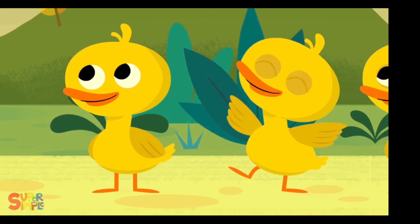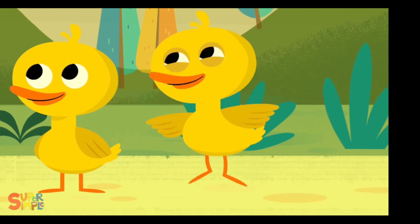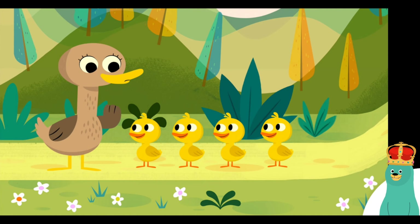One, two, three, four! Let's count to four out loud. Woo-hoo! Counting is fun!